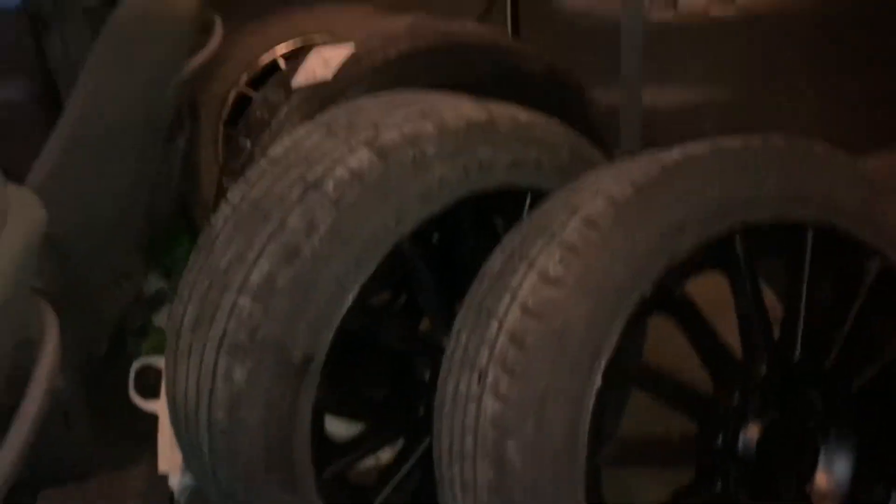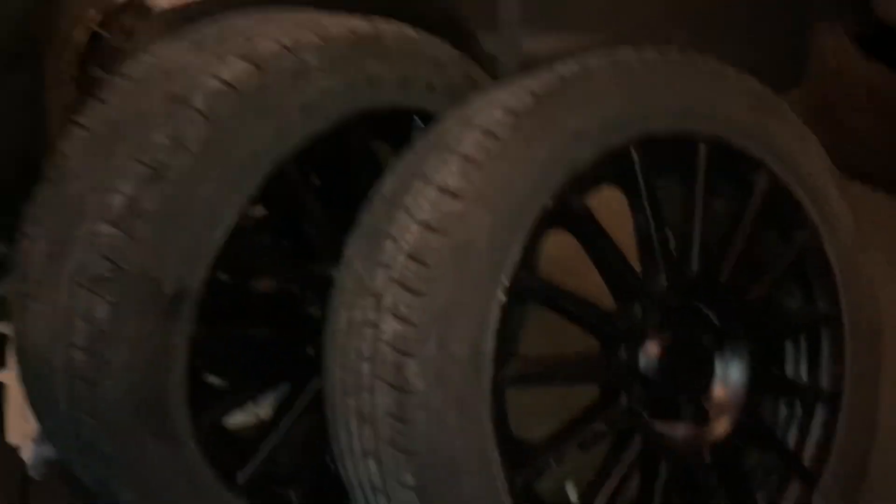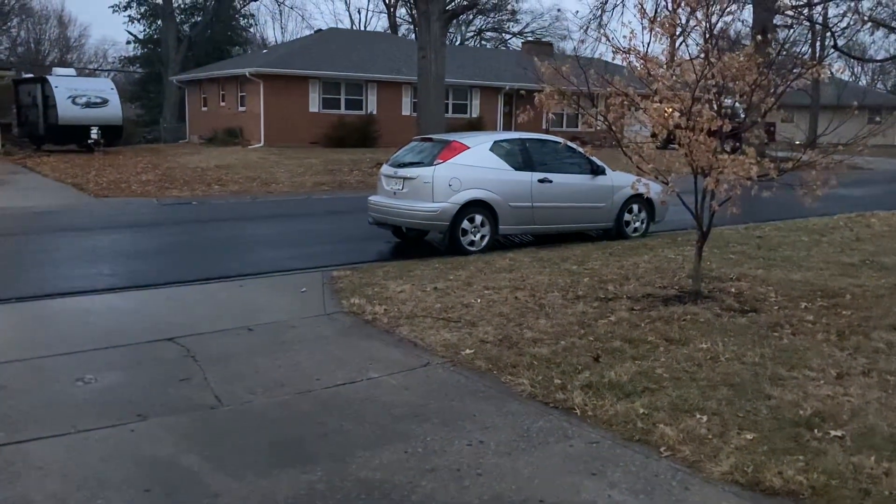What's up guys, today we're back with another vlog and we're gonna be installing a mod I've been wanting to do for a while on this Focus. I finally got the SVT wheels - they're the 15-spoke black ones. Here they are, got all four with some new tires on them. Had to go with what's cheaper sometimes, so just got some 215/50 R17s on these things.